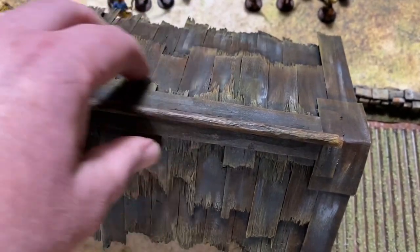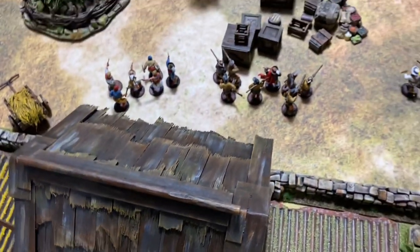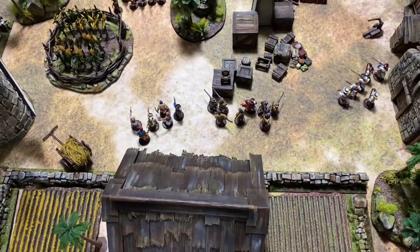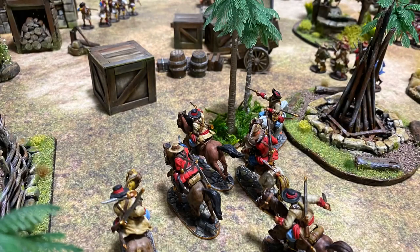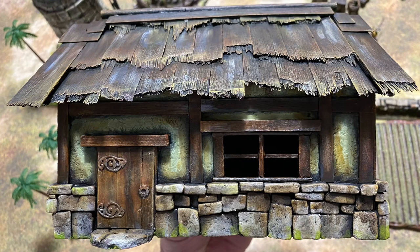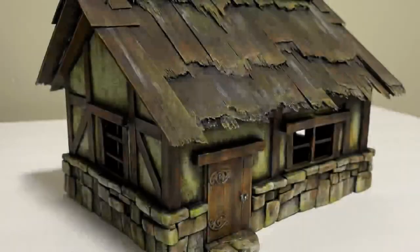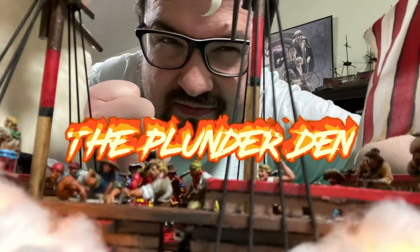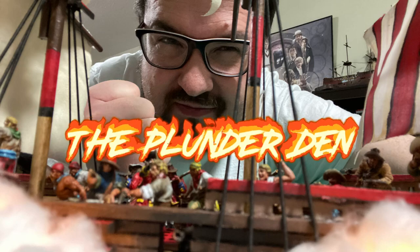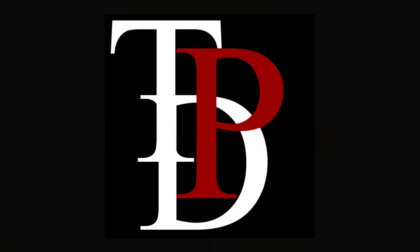That's the end of this video. I hope you guys enjoyed this painting tutorial. Thank you so much for watching, and I will see you in the next one.